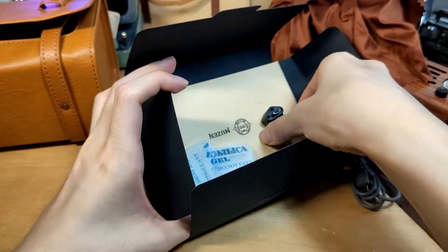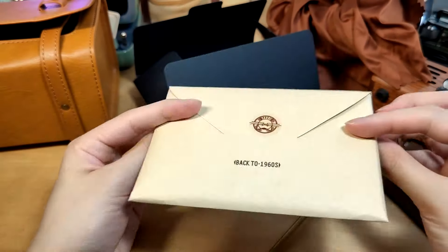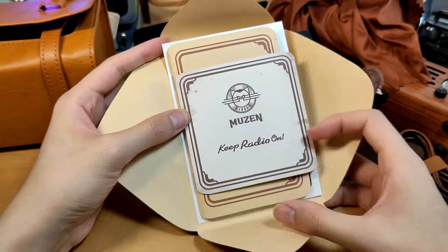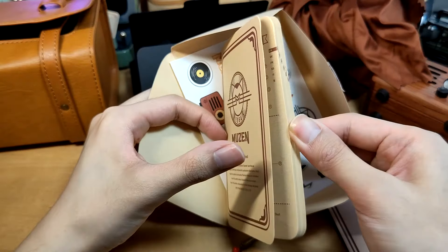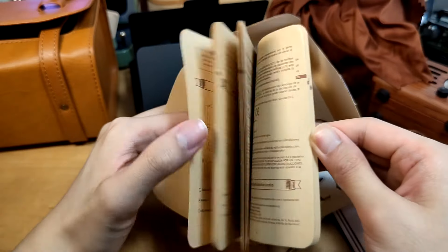Would like to see maybe an updated version with a more standard Type-C down the line. Last but not least, you'll also find a quick user guide presented really well in an envelope-like pouch that says 'Back to 1960s.' Inside we have a 'Just Keep Radio On' card as well as the actual user guide, keeping the entire theme intact — even the presentation of the paper. So a ton of attention to detail is going on here.